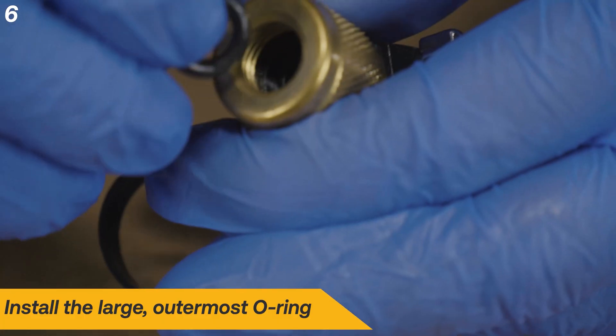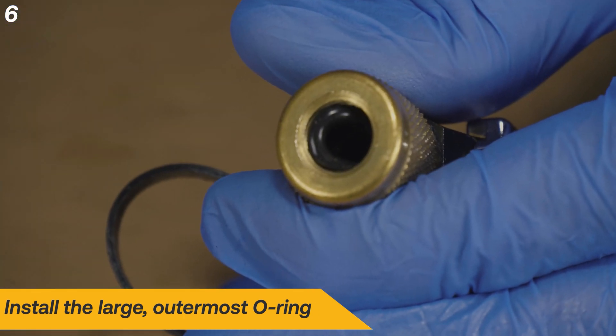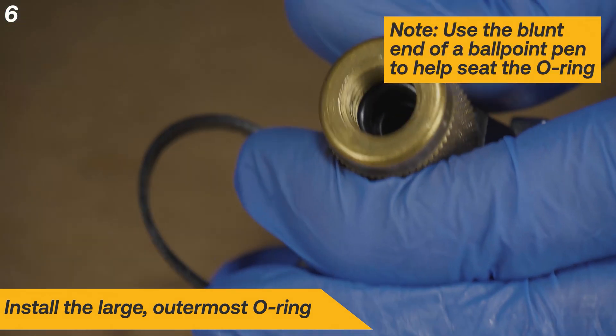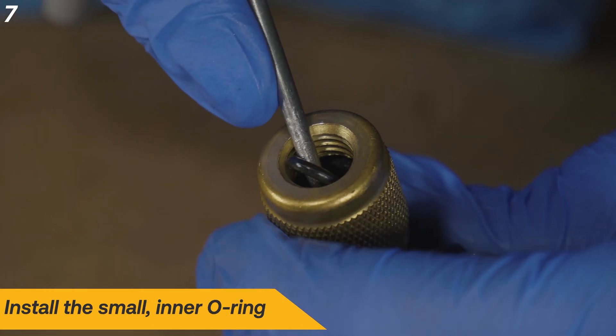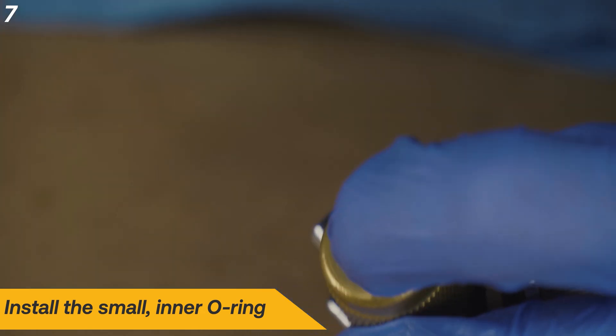Install the larger O-ring. It will be necessary to compress the O-ring a bit to fit into the groove. Use the blunt end of a ballpoint pen to help push the O-ring into place. Repeat this process with the smaller inner O-ring, being careful not to cut or damage the O-ring.